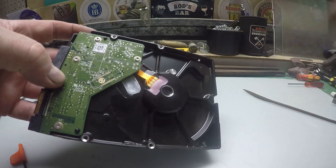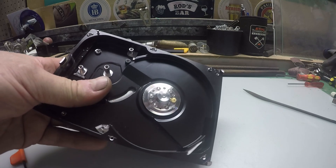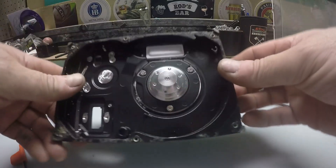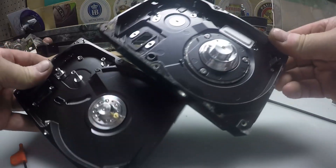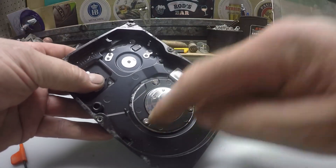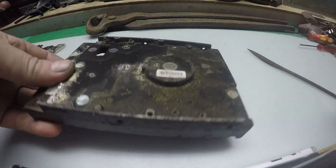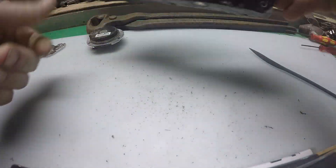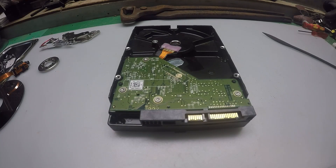On newer hard drives the motor is press-fitted into the casing, so you have to bash it out from one side to get the motor. I'll grab an older hard drive and show you the difference. This older one is held in with three screws as opposed to being a press fit — we'll take those three screws out. That should just pop out — might need a bit of help. There we go — and there's your motor.